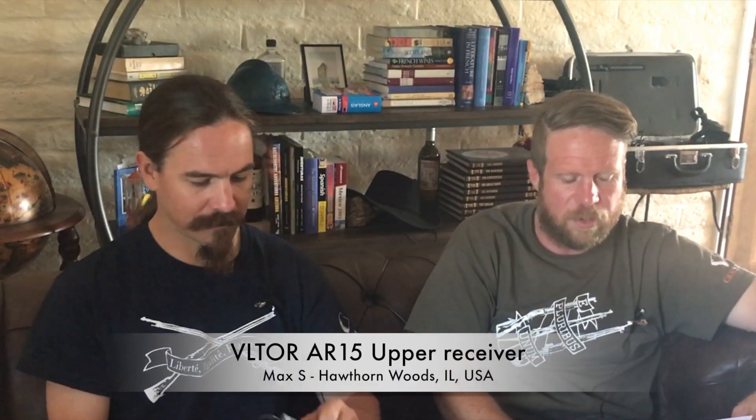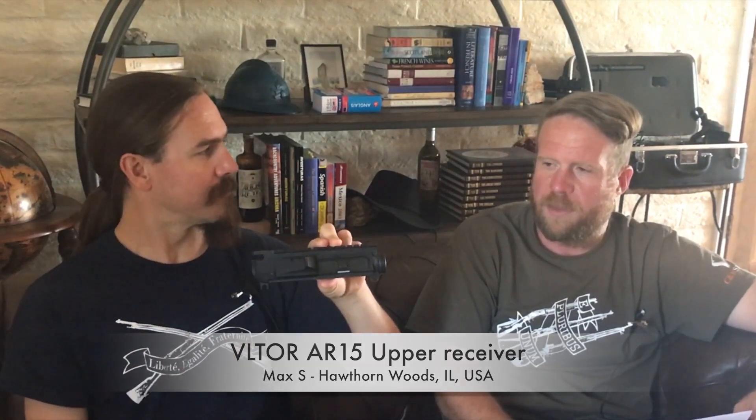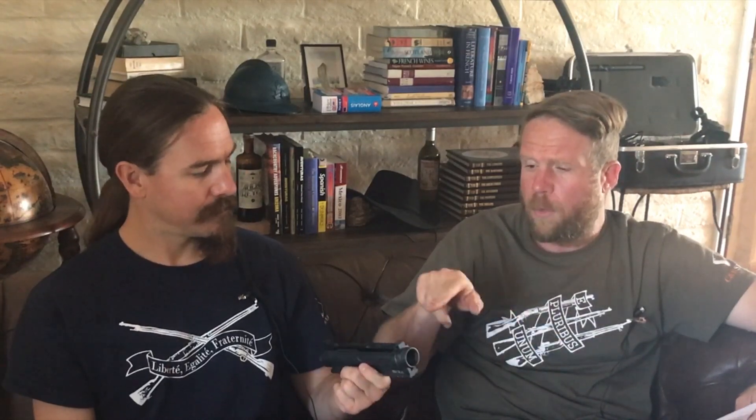The first winner this month is Max S. from Hawthorne Woods, Illinois, and he won a Veltor upper receiver for an AR-15. This is the one that was actually used on the What Would Stoner Do build until we switched over to only the Aero uppers. This is a great upper — not a darn thing wrong with it. We loved it; it just didn't quite fit the What Would Stoner Do project perfectly, so we took it off and put on an Aero upper, and now we have this awesome Veltor upper to give away to Max S.